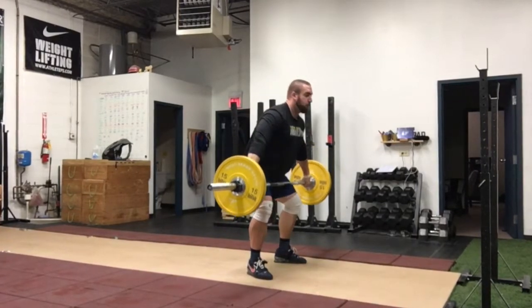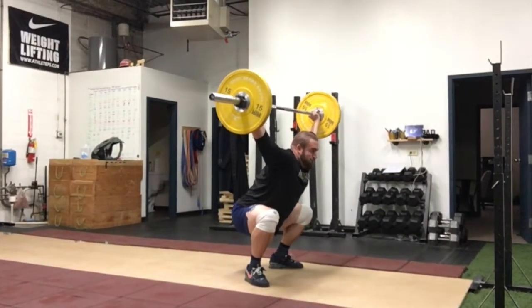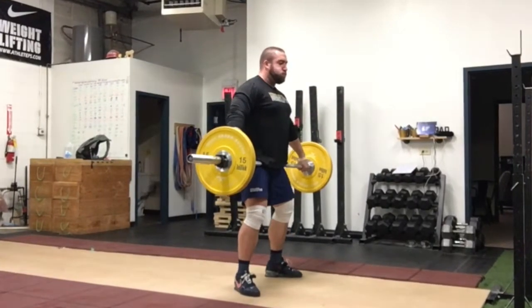From there, you retreat the bar back into the hip like you normally would in a snatch. Make sure you are reaching full extension up through the bar, and then receive the bar with your feet jumped out, vertical torso, and arms fully locked out pushing back up into the bar.